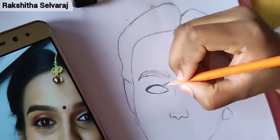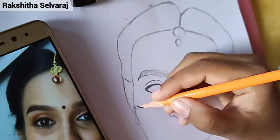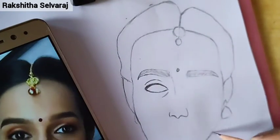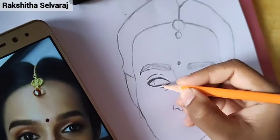As I told you, I am using a blunt pencil.